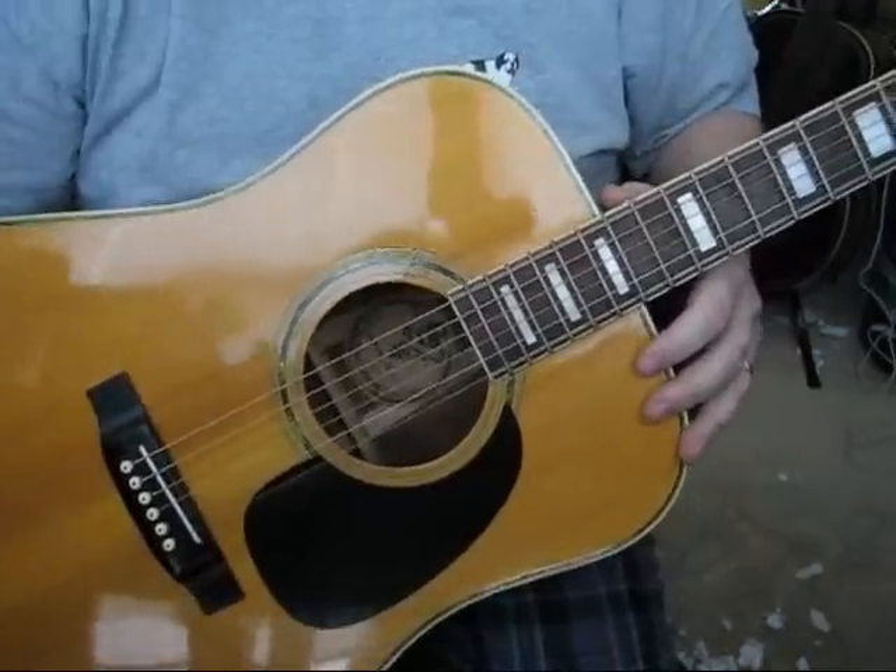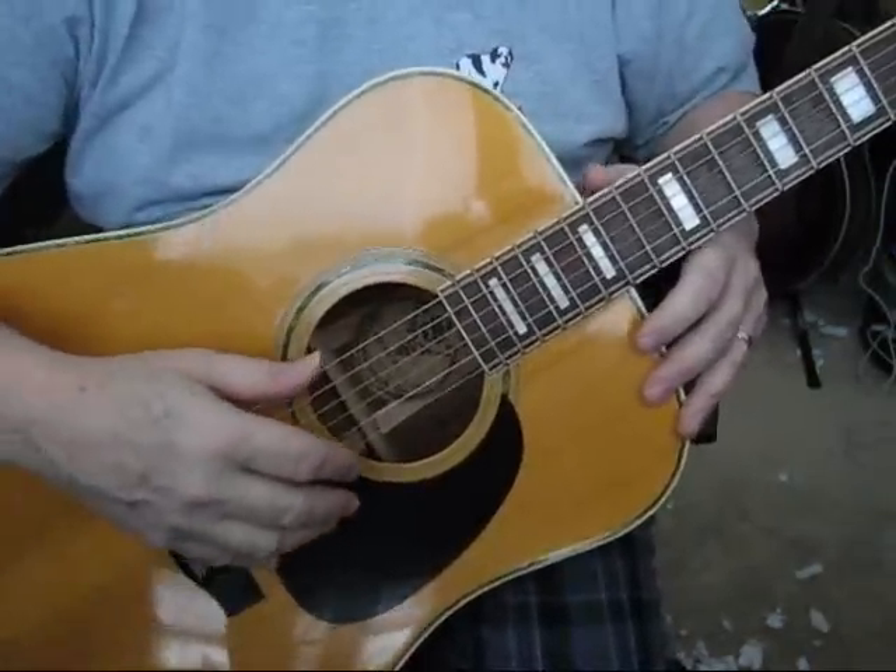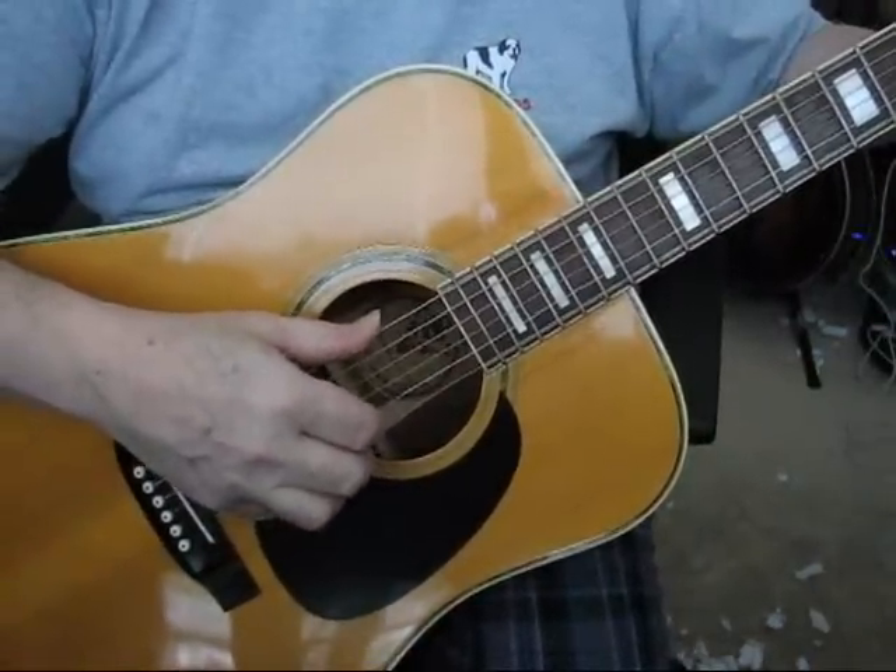It's got a booming sound and easy playing. Let me demonstrate it right now.